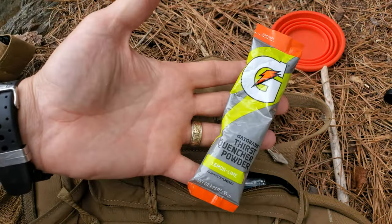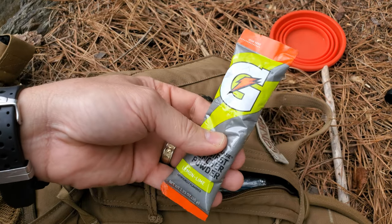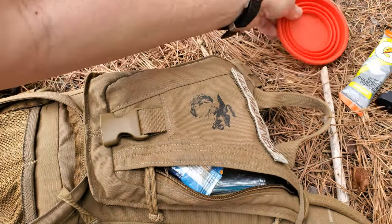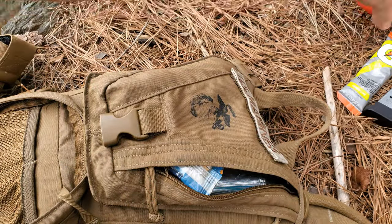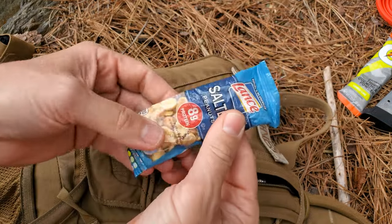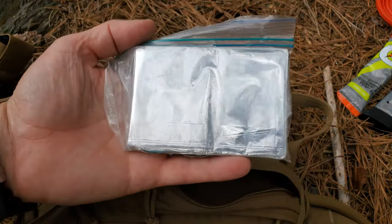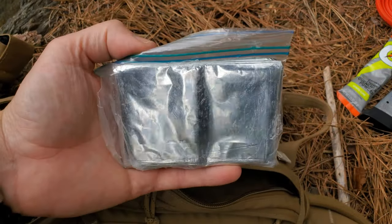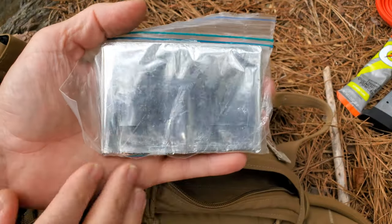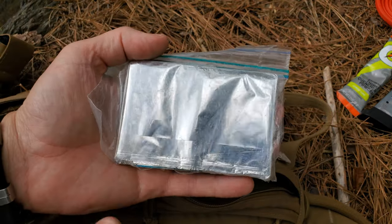The funny thing with Gatorade is that in enough quantity it'll give me bad heartburn, so small quantities for me. Peanuts — quick snack. Mylar blanket — a thousand different uses for these things. Use it to keep yourself warm, you can build a fire and reflect the heat back towards you, and it can be used as a signal device.